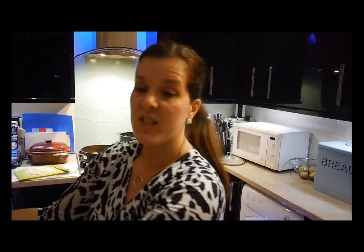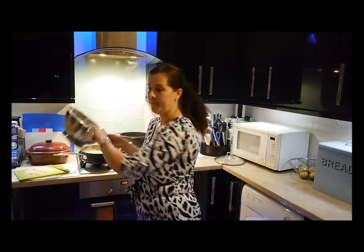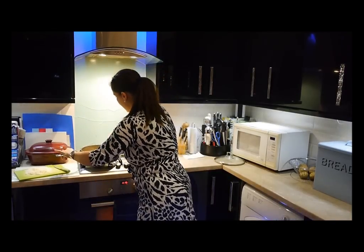I've fried off the bacon, added the 4 cloves of garlic to the pan and stir fried for 30 seconds. Now I've drained off my spaghetti and I'm adding it to the pan. Mix that in.